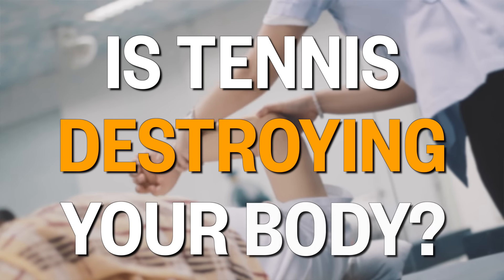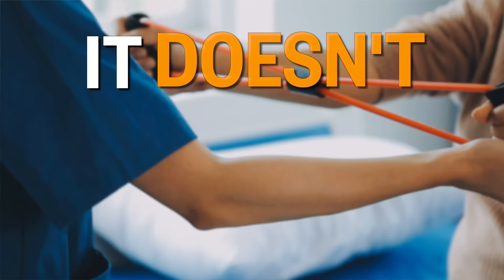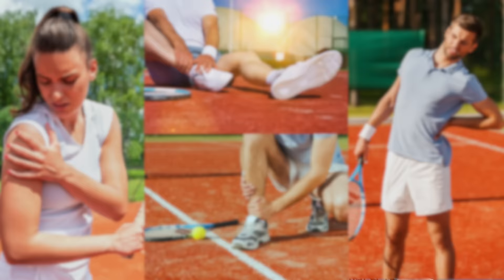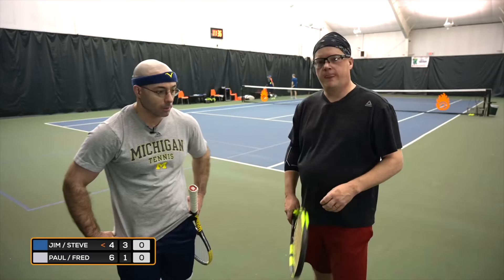Tennis is literally destroying the bodies of hundreds of thousands of tennis players all around the world, but it doesn't have to be that way. If you're worried about experiencing tennis pain, or you're already experiencing it and you want to get rid of it, then this video is really important for you to watch, especially if you want tennis to be a part of your life for years or decades to come.